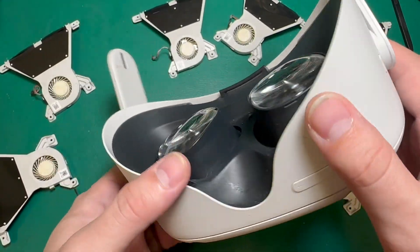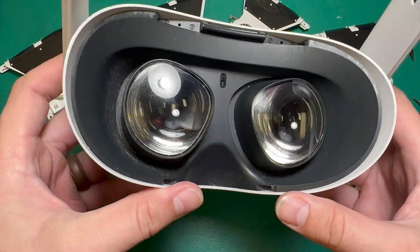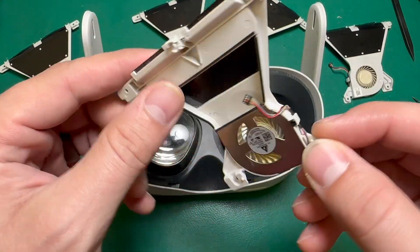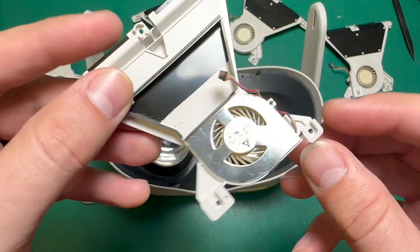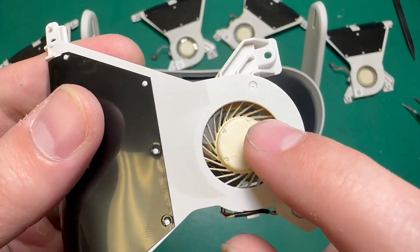This is a fairly common issue, and one thing that we see cause this a lot is dirtiness and debris in the headset, but also just that the fan isn't working properly. The fan itself is a pretty simple unit, and if the motor goes out, it won't cool your headset anymore. From time to time, we'll get these in and they'll be clogged with dirt and dust, and other times the individual blades themselves are just broken.